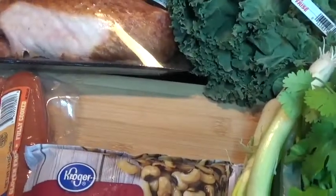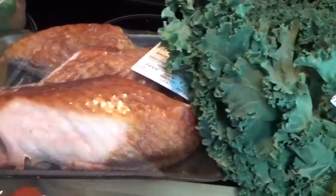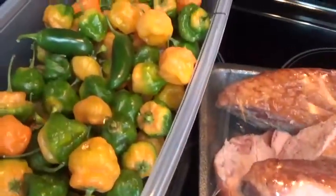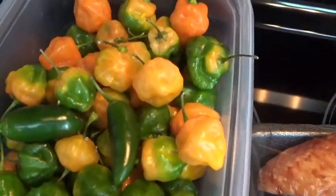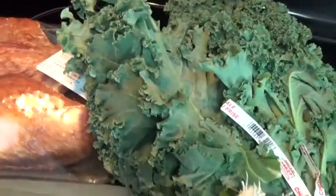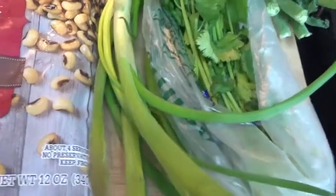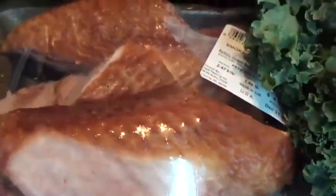Hey friends, welcome back to my channel! I'm so excited to be back today. I'm making one of my favorite stews, and these are just some peppers that I harvested from my garden outside. For my low calorie stew, these are the ingredients I'll be using: kale, cilantro, green onions, black-eyed peas, some smoked sausage, some thyme, and some turkey wings.